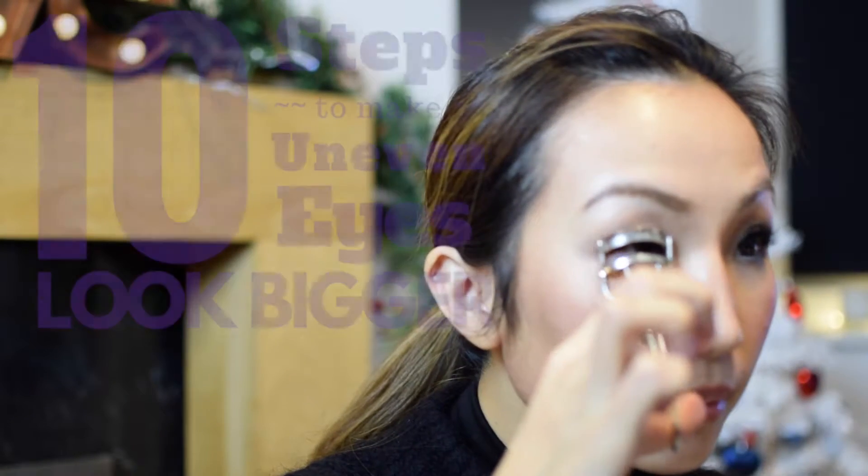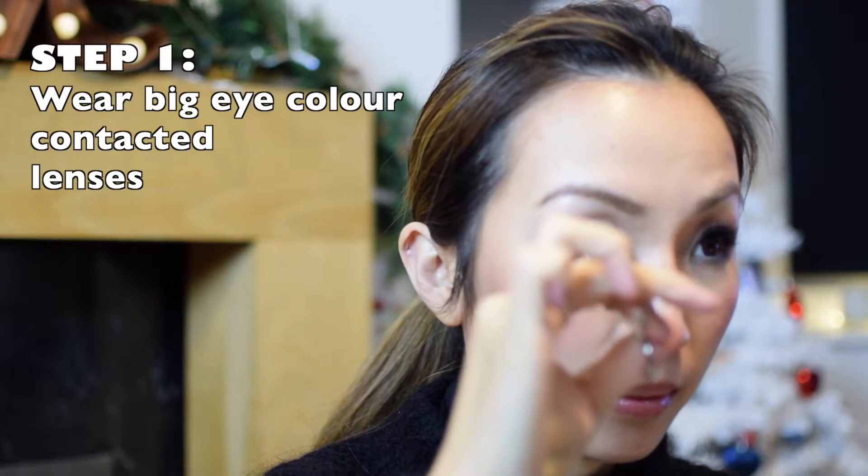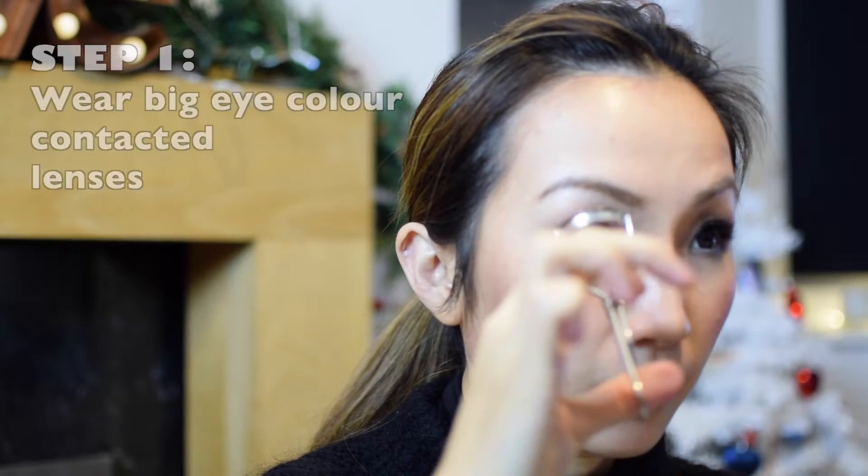Hi guys, I'm going to show you how to make uneven eyes look bigger in this video. As you all can see, I have makeup on my right and no makeup on my left, so I can show you how to do this makeup from the beginning.